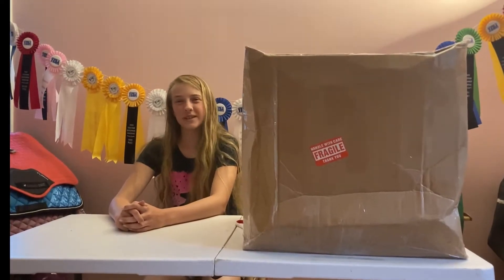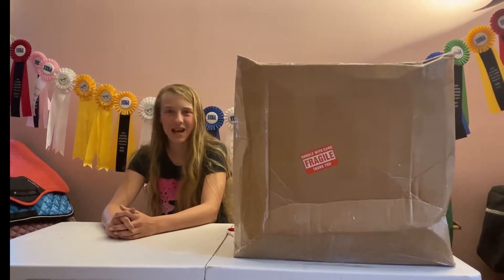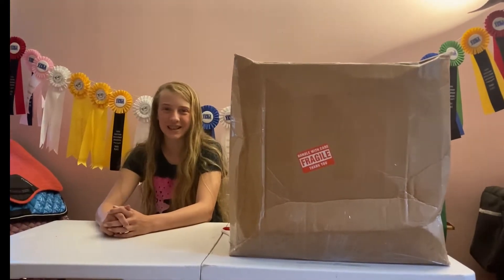Hi guys, welcome to another Saddle Up with Sienna, and today we're going to be unboxing my brand new English saddle. I am so excited, so let's get into the video.